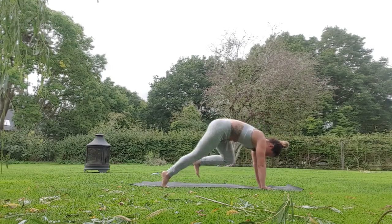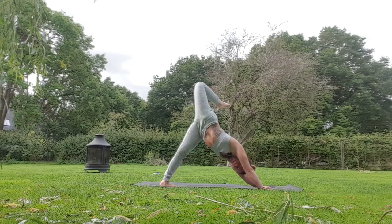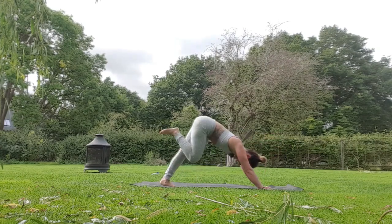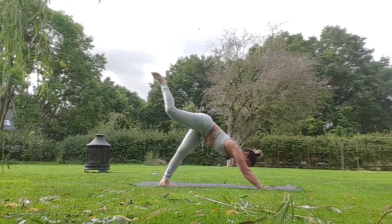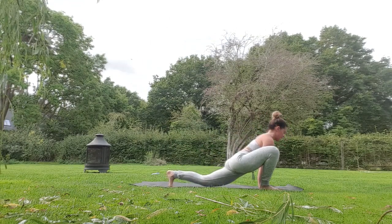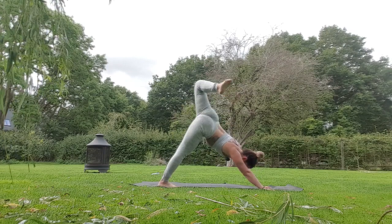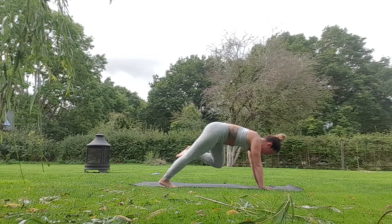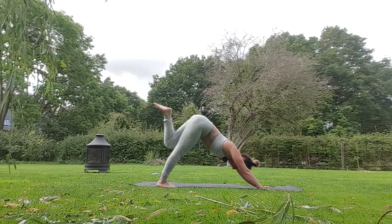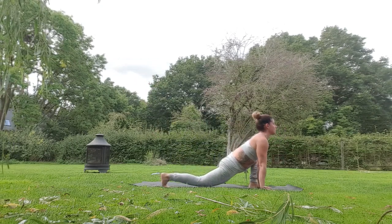Exhale step back downward dog, inhale left leg up, open the hip, lengthen the arms away from the front of the mat, exhaling left knee to left elbow, inhale up to sky. As you exhale, step or place the left foot outside the left hand, right knee drops towards the floor, inhale jaguar, exhale downward dog. Right leg lifts up, open the hip, take a breath, exhale right knee to right elbow, take it to the left elbow, take it back to the right, take it to the sky. Right foot outside right hand, jaguar, breathing in.